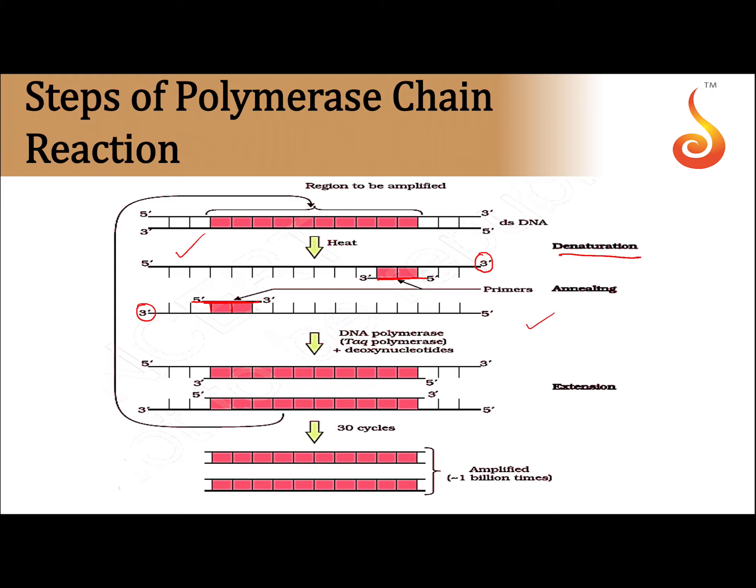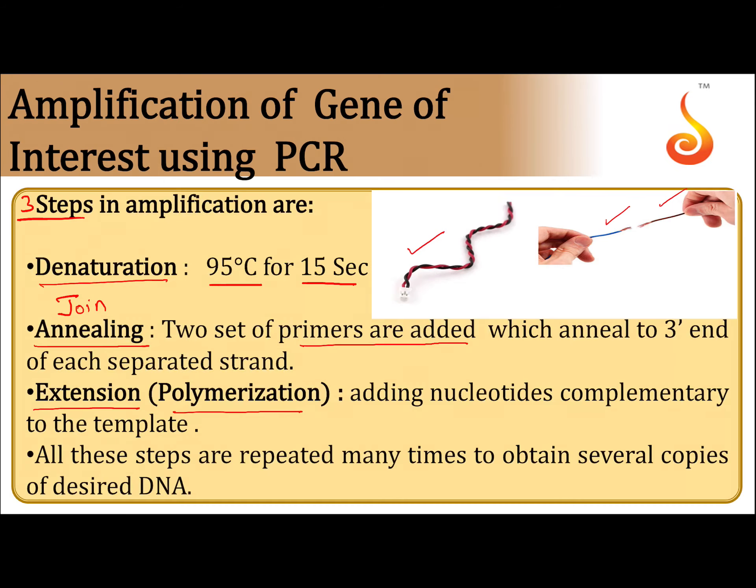The last step is extension or polymerization. We add Taq and Vent polymerase enzyme here. At this time, elongation of the DNA fragment takes place. Finally, we get two double-strand DNA molecules. All these steps are repeated many times to obtain several copies of the desirable DNA.